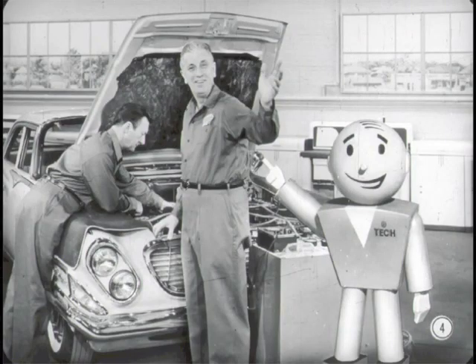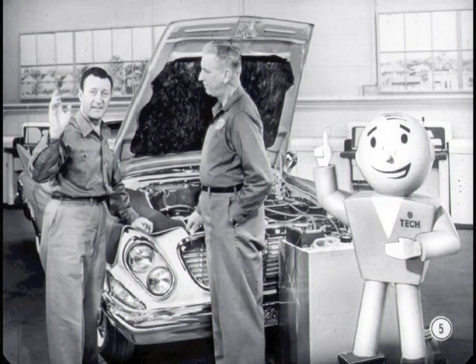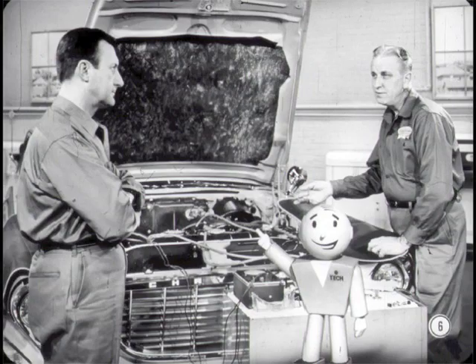Pete Heath's a real wizard on air-conditioning troubleshooting. He can read those gauges as easily as most of us read the Sunday comics. Jim Collins is a top-notch tune-up man. He's talked Pete into teaching him some of the fine points of air-conditioning troubleshooting. Let's move in on the conversation. I'm sure that all of us can learn a lot from this session.